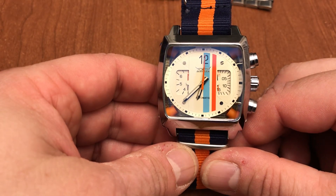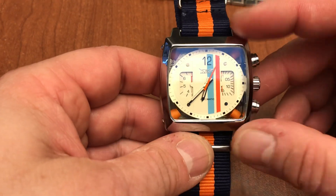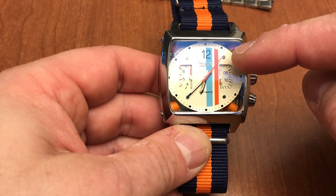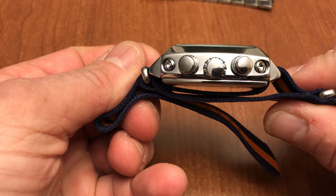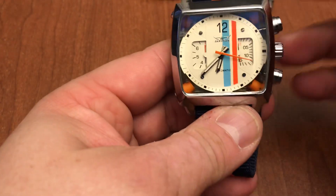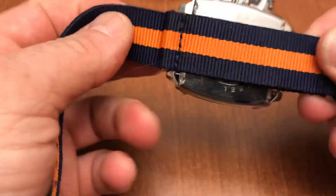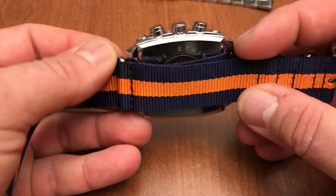Let's talk dimensions — it's 42 millimeters in diameter, 14 and a half millimeters thick, which is kind of thick. It's got 20mm lugs and the strap I think really complements the piece.